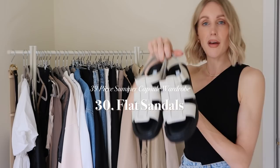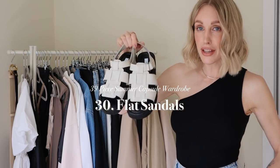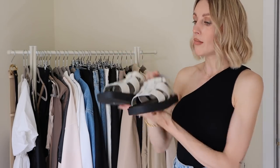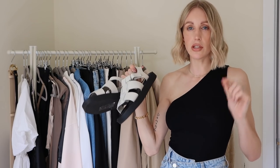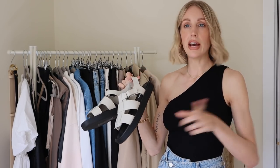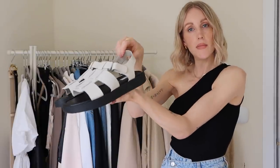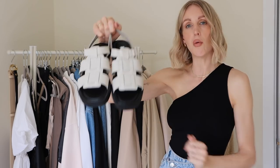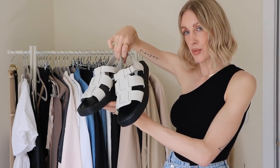I also have a flat pair of sandals — some fisherman sandals from Marks and Spencer's. Love them or hate them, I'm really loving them at the moment. They keep going in and out of stock so I'd suggest bookmarking the page or checking your local store. I picked them up in white to mix it up, so I have black heeled sandals and white flat sandals.